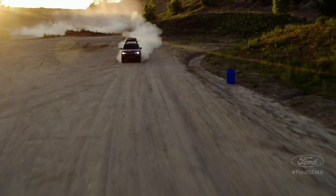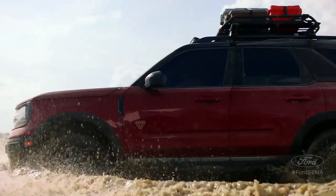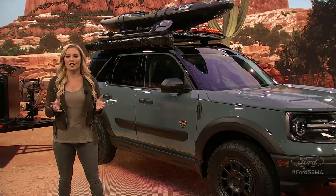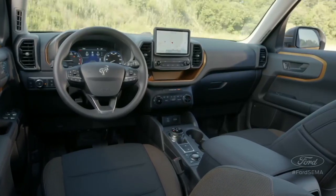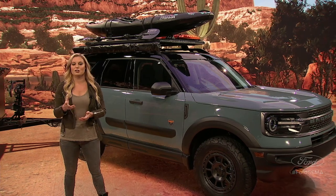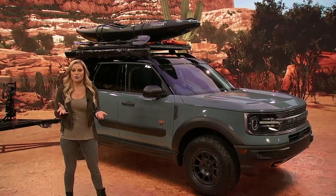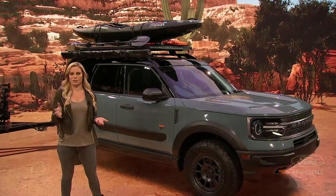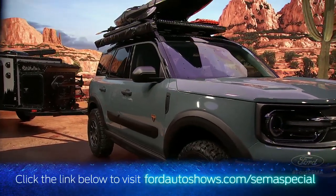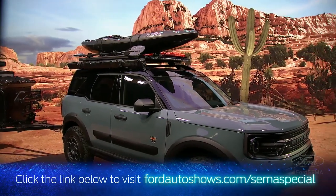The advanced 4x4 system has a twin-clutch rear-drive unit that automatically sends torque to the rear wheel that needs it. If you get into some serious mud or muck, there's even a locking rear differential feature. The available 180-degree front camera lets you get a wide-angle view of the trail ahead on the standard 8-inch touchscreen. The Bronco Sport Badlands features class-exclusive trail control, which is like off-road cruise control — set your speed and focus on steering and avoiding obstacles.